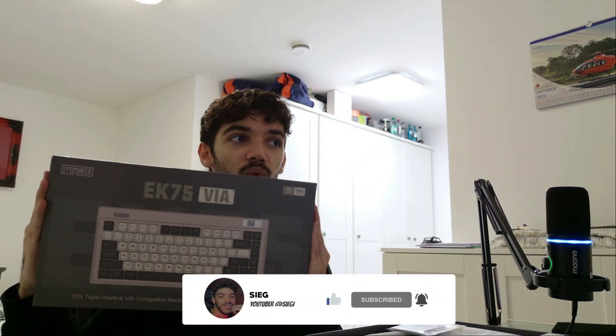This is the keyboard, we're going to unbox it today. We're unboxing this keyboard, it's the EK75 and all that.